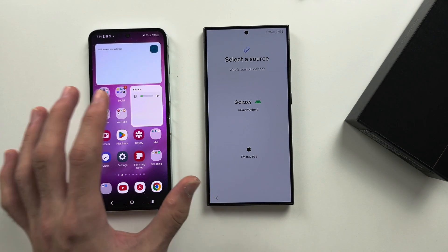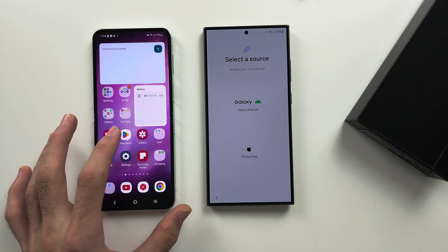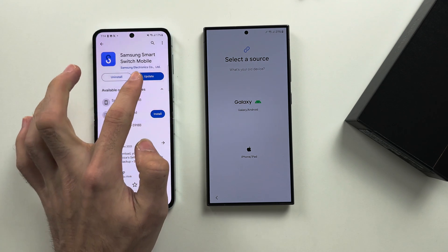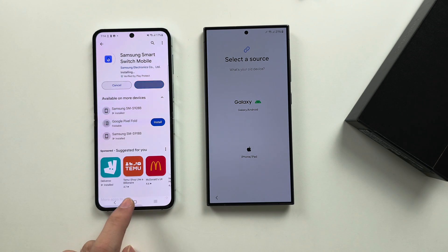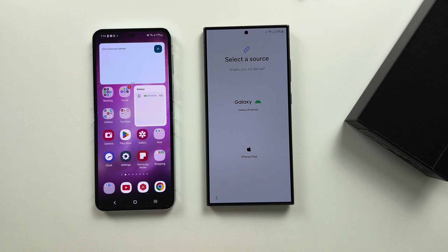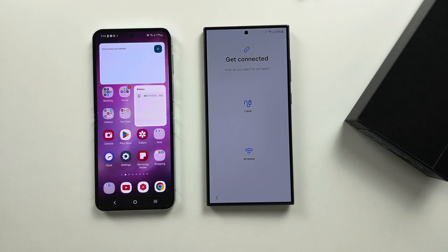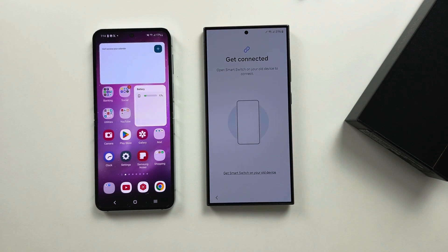This is slightly different if you have an old Android. On your old Android, you also need to get the Samsung Smart Switch Mobile app, and if you have the option to update, update to the latest version. Then when we tap on Galaxy/Android, I recommend you use wireless if it works for you. You should have a message on your old Android pop up asking you to transfer the data.